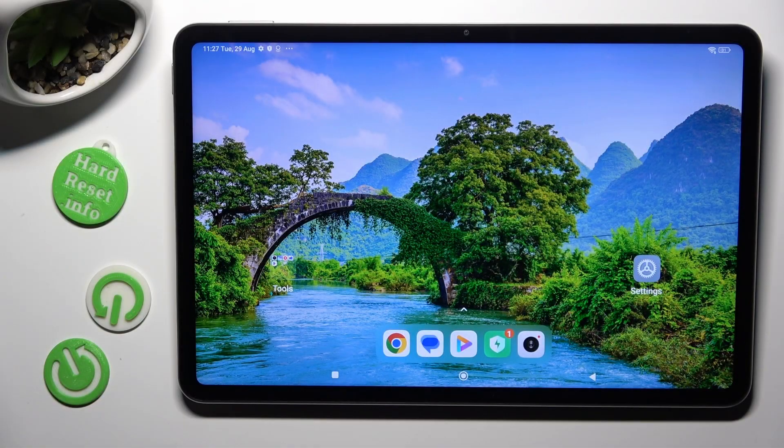Hi, in front of me is Xiaomi Pad 6 and today I would like to show you how you can connect it using Bluetooth.